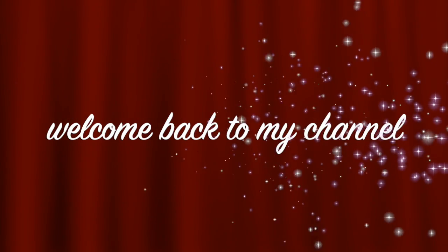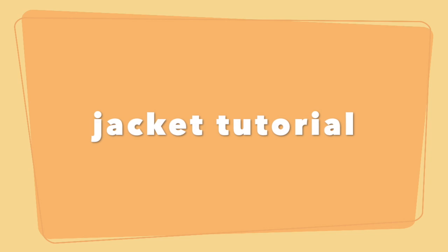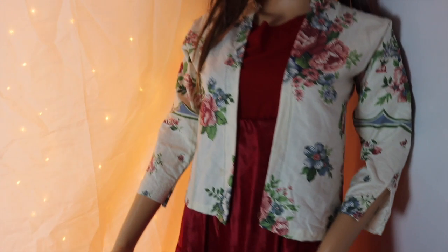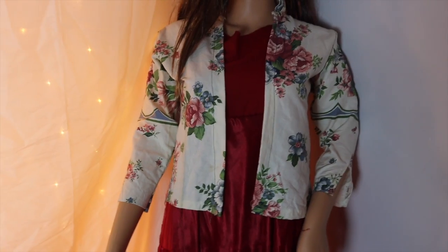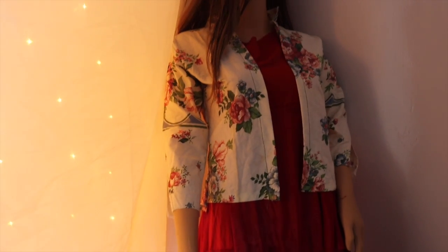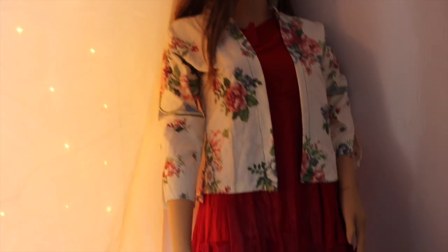Hi guys, welcome back to my channel. Today I will share this tutorial with you. This is an Indian jacket which you can carry with Indian wear. It is very simple and easy — you only need to invest 30 minutes and the jacket will be ready. So now let's get started.